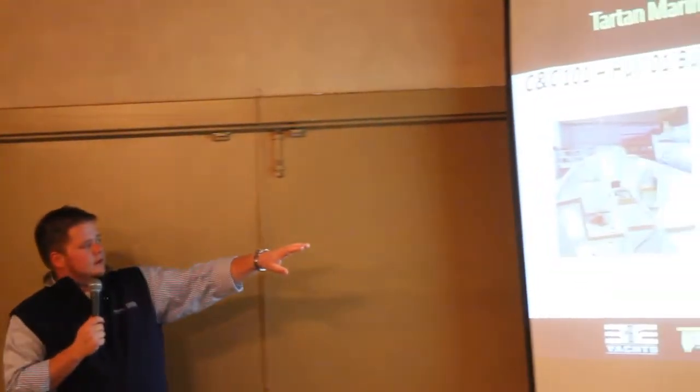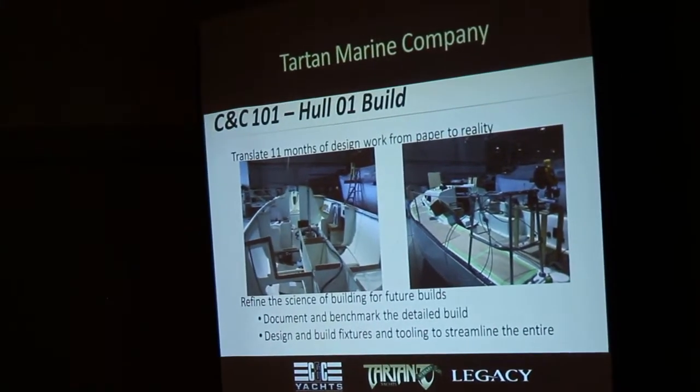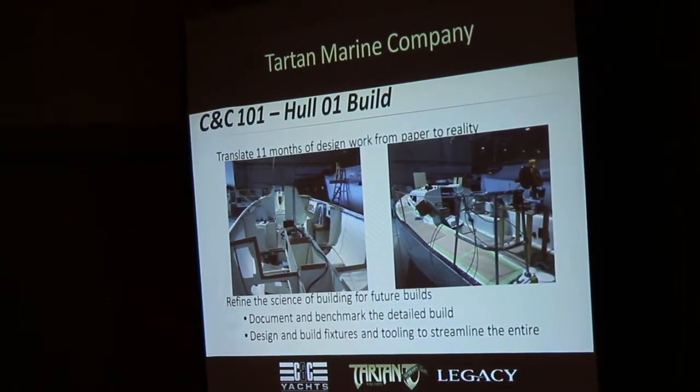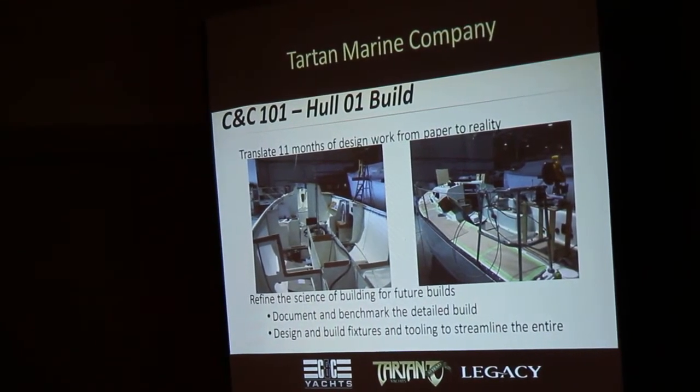On the left there is a picture of the CNC 101, hull number one, in open hull — before we put the deck on. You can see the bulkheads are already placed and the main interior structures are there. On the right, that piece of wood in the middle is actually the chart table; on the left is the galley, covered up in cardboard, but the guts of the boat are there.